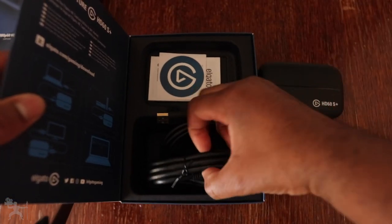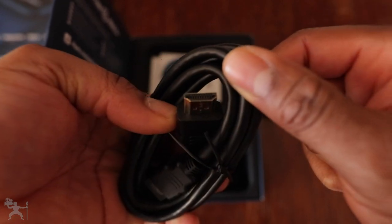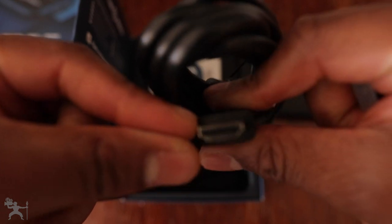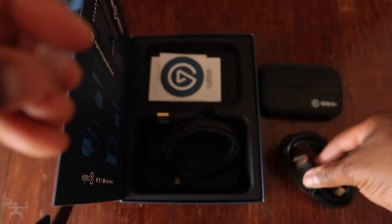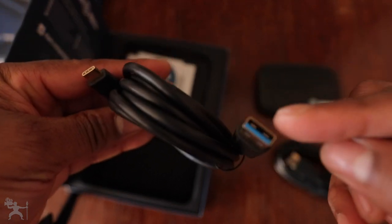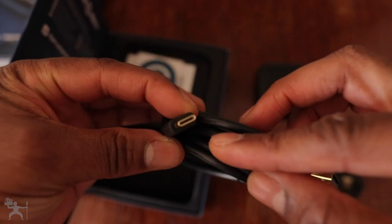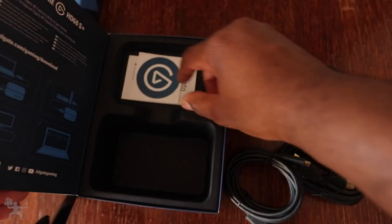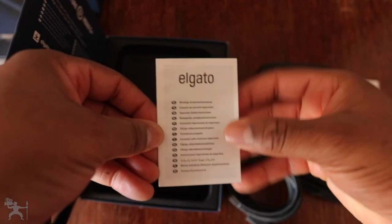Elgato provides us with an HDMI to HDMI cable — that's the big HDMI connection. Obviously, if you're connecting your camera to a capture card, you need to check whether your camera uses the full-size HDMI or the HDMI mini. This one is the big HDMI cable they provide. The other cable they include is a USB Type 3, which you can tell from the blue-colored connector, and it's USB Type 3 to USB-C, which can be connected to your PC or Mac.